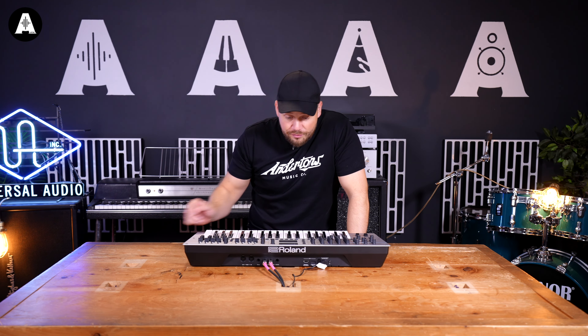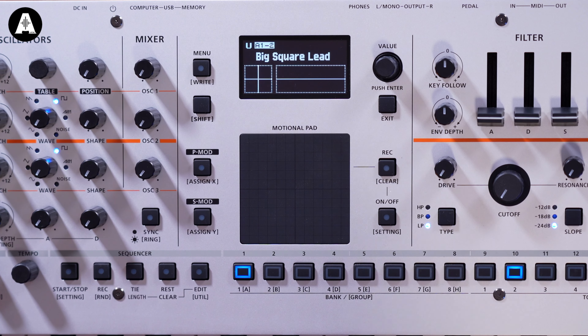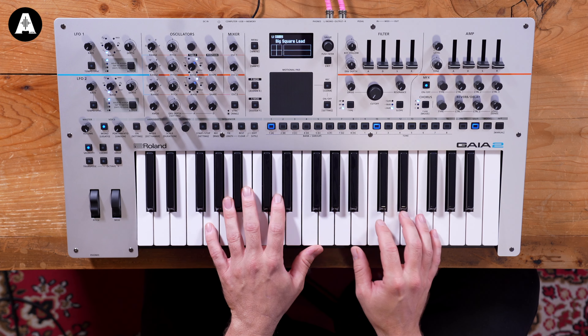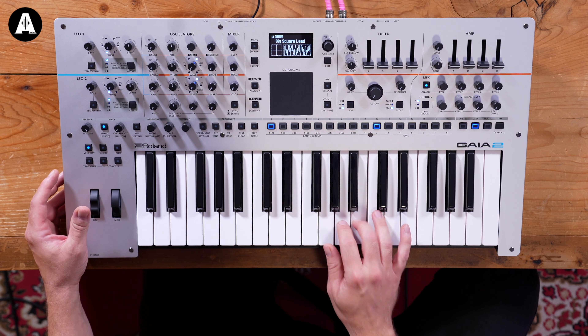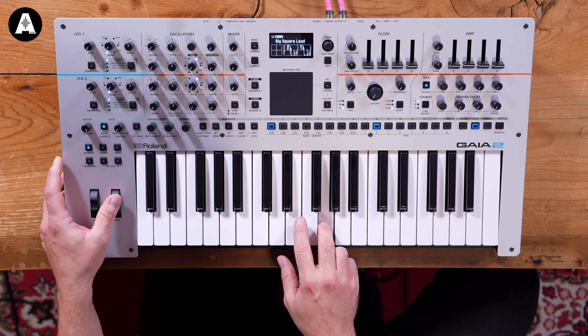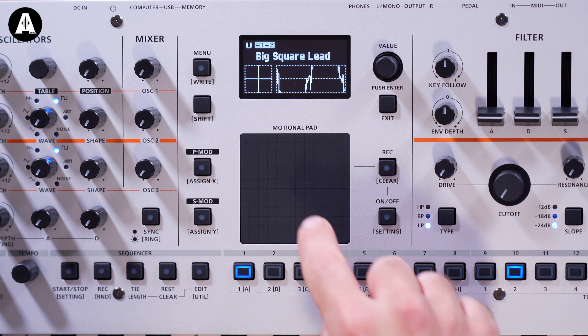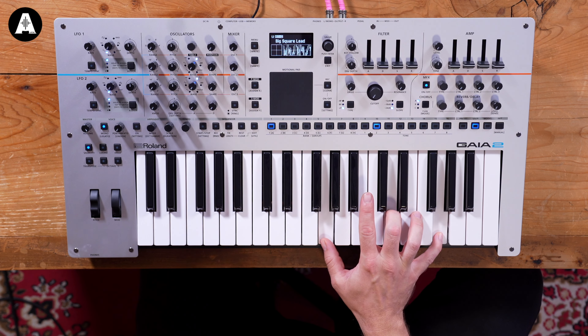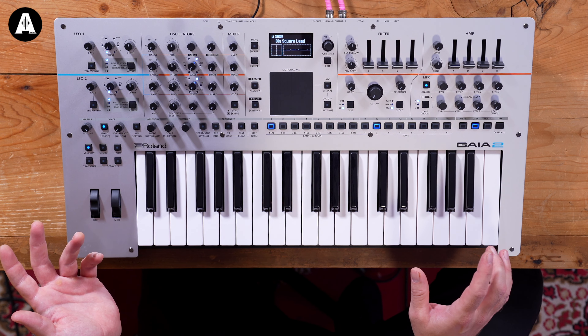There's a unique texture to it. I did see the thumbnails of it and I was a bit skeptical — but it actually works. Big Square Lead. We're going to go for the key. Wow.